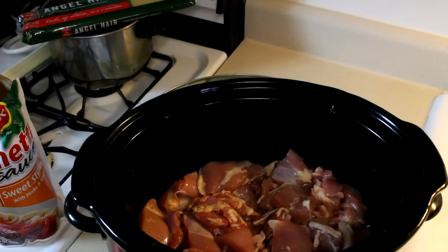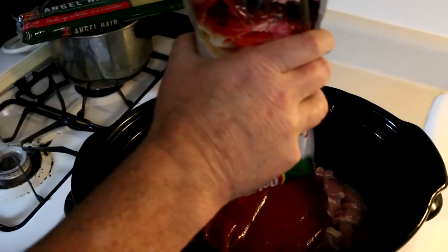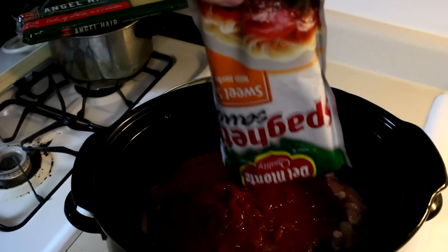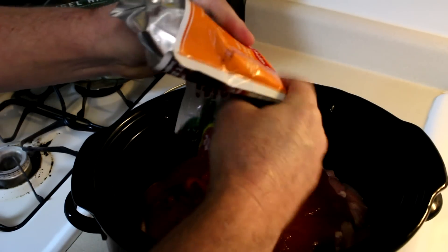My chicken is all cut up, and I did lightly salt it. Now I'm going to add my bag of spaghetti sauce. This is a 35-ounce bag, so if you're using cans or jars, you might have to add two. It kind of just depends on how much chicken you have and how much sauce you want.